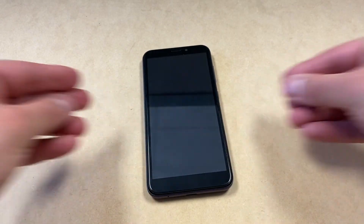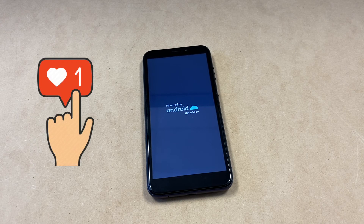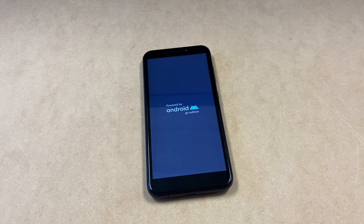This is it guys, this concludes my tutorial for today. If you found this video helpful, don't forget to like and subscribe to my channel and share it with your friends and family. Thank you guys for watching, I will see you next time.